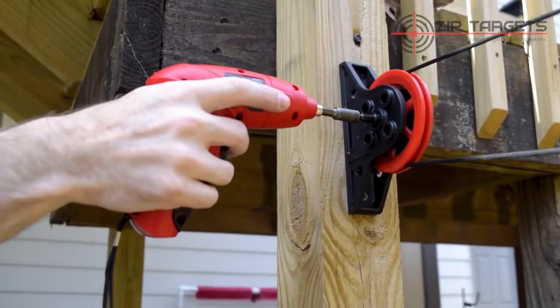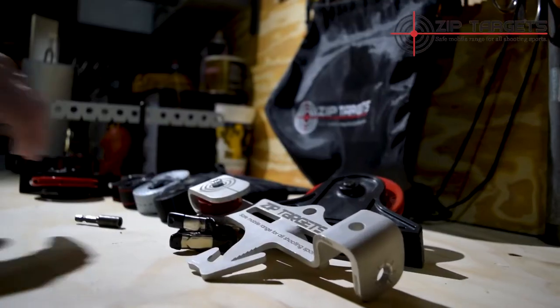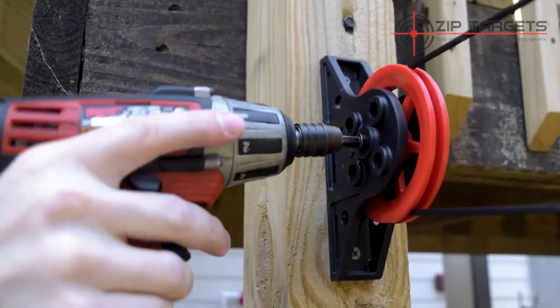You can use any power drill at the zip range. Just be sure to use the included drill bit, or mount the drill directly to the pulley.